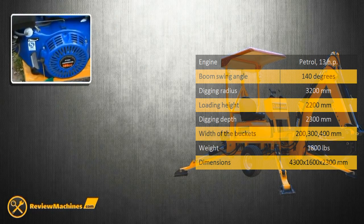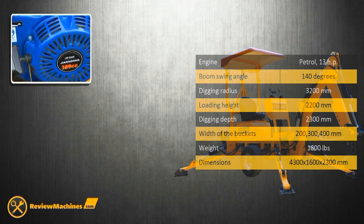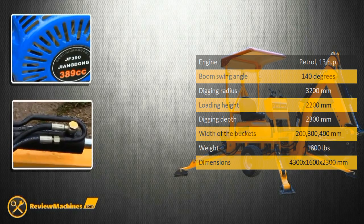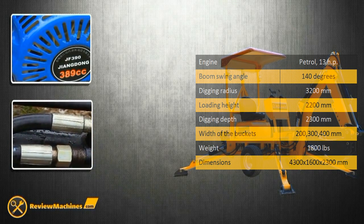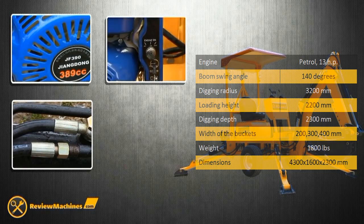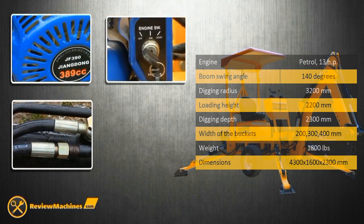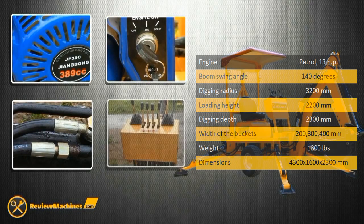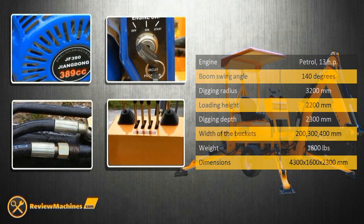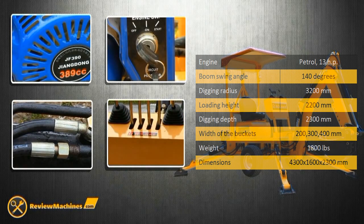The machine has a gasoline engine of 13 HP. The backhoe is equipped with 4 hydraulic bearings and an electric engine start. Each bearing is operated by a single lever. The backhoe weighs almost 2,000 pounds, the unloading height is more than 2 meters, and the digging depth is also more than 2 meters.